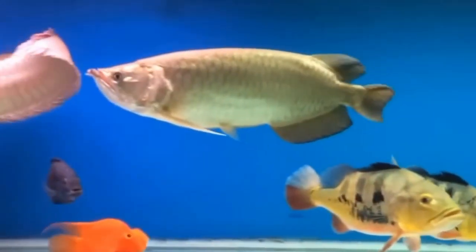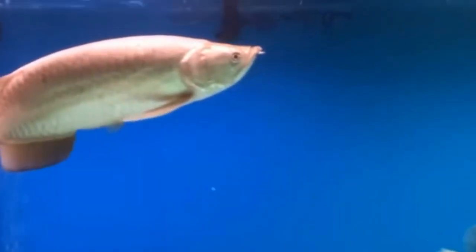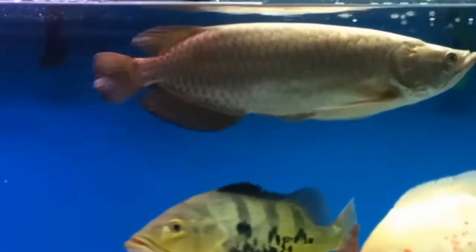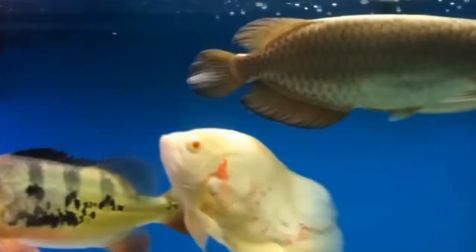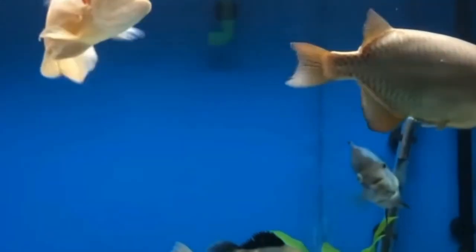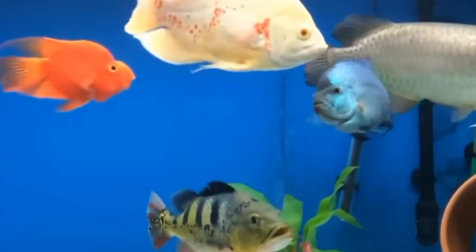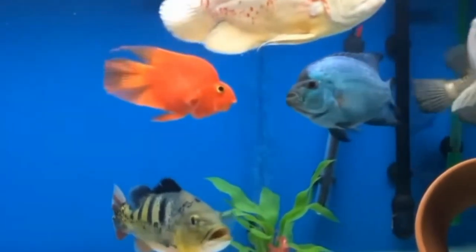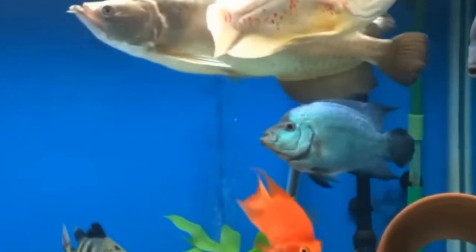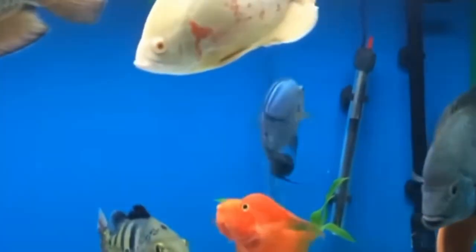In this video we will explore the importance of oxygen for oscar fish and discuss whether they can live without it. Oxygen is a crucial element for all living organisms including fish. Fish breathe by extracting oxygen from the water through their gills. Without an adequate supply of oxygen, fish will suffocate and eventually die. In an aquarium setting, oxygen is typically provided through aeration devices such as air pumps, air stones, and filters that help to oxygenate the water.